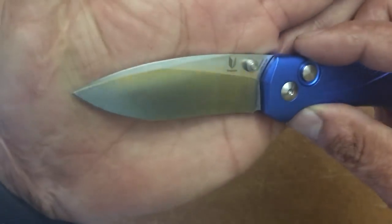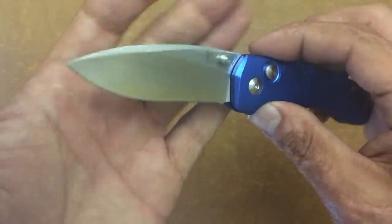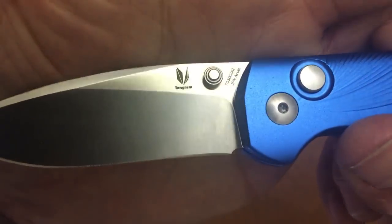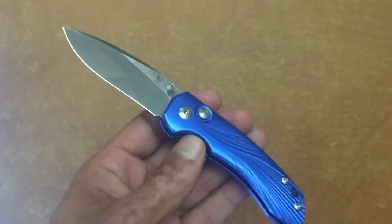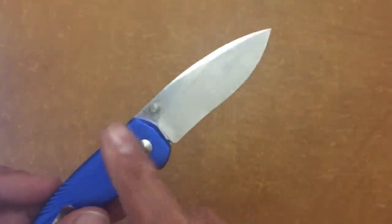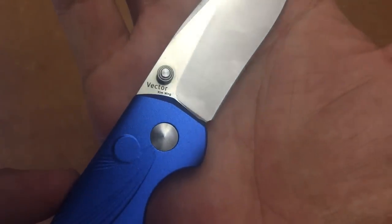First off, you have this classic drop point with a nice wedge up top — a flat ground blade that goes about three quarters up the blade, kind of like a slicer grind. You have minimal billboarding, the Tangram logo, the model number, and the Akuto JPN Akuto steel, which in my testing is pretty equivalent to 440C — good steel. I've done a rope cutting test with the Tangram Santa Fe, so you can go back and watch that. The Vector is a Kim Ning design.